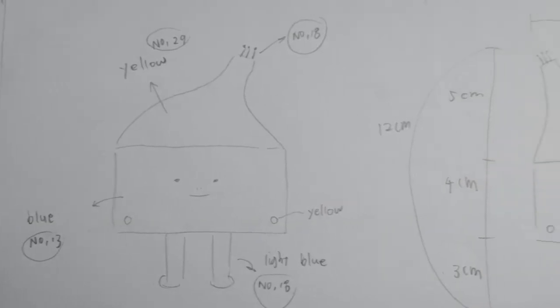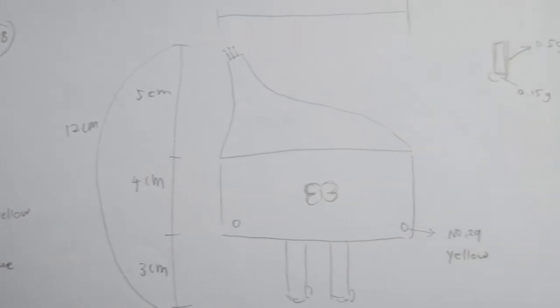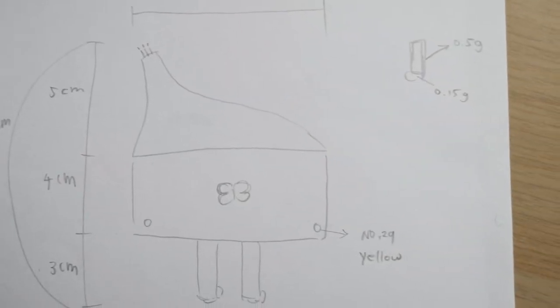What I'm going to do today is this one — it looks like a house. The bottom part is blue and the top will be bright yellow. On top there will be three antennas and the legs are light blue. I'm quite excited to make it, let's check the video.